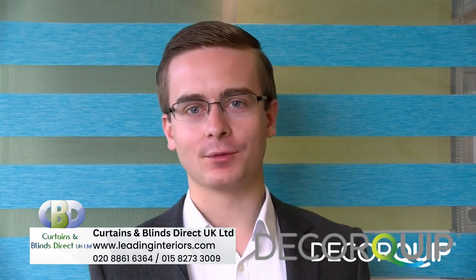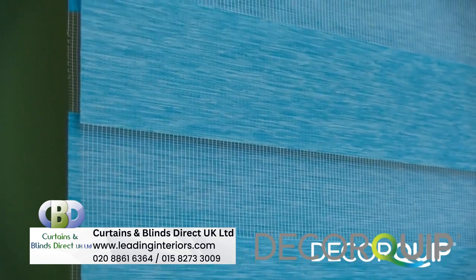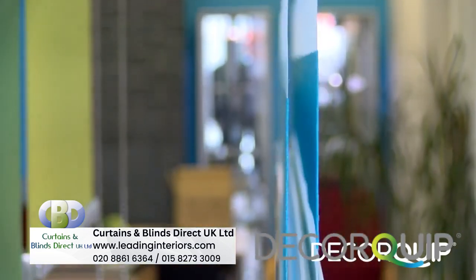The first thing you'll notice that's different about a double roller blind is that there's two layers of striped fabric. The fabric rolls around a bottom bar, which means that the stripes slide over each other. And that's what gives you the ability to have the blind either semi or completely closed.